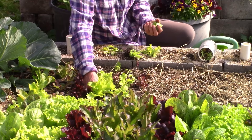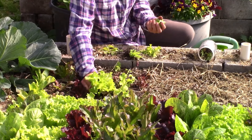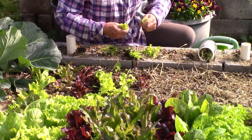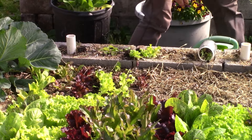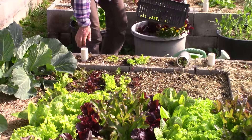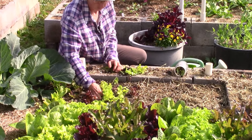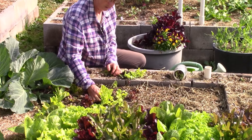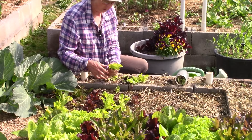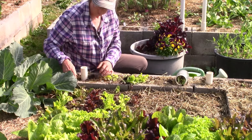So we're just going to go through here and do some thinning. We'll do some moving if we need to. I'm actually going to save this and put it in a basket to eat, because that's good eating — there's no sense in wasting that. So these plants — this is still too thick. If you leave it too thick, what happens is you don't get enough airflow in between the plants, and that's when you can get a lot of molding and rotting. So it's important to get it thinned down to the right amount.